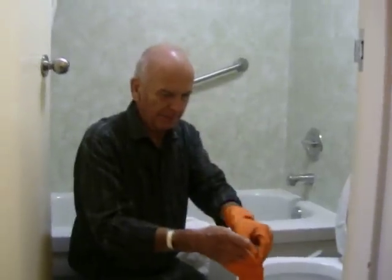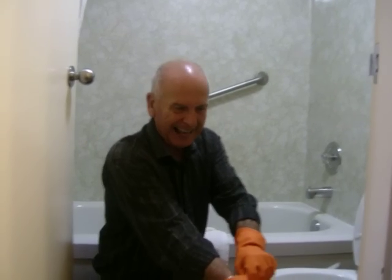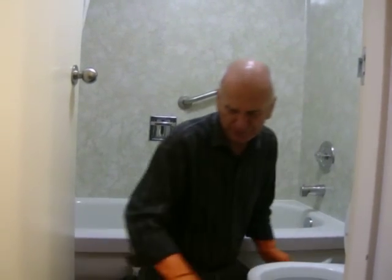Terry, introduce yourself. I am Amanda's father, and I'm making sure that she cleans this room properly. But I have to also do a few minutes.